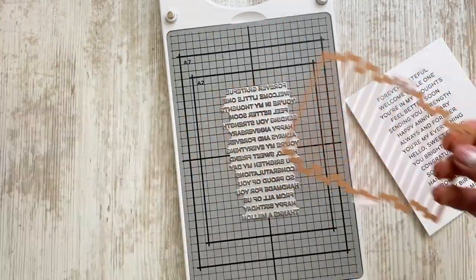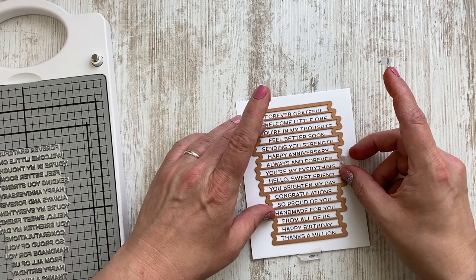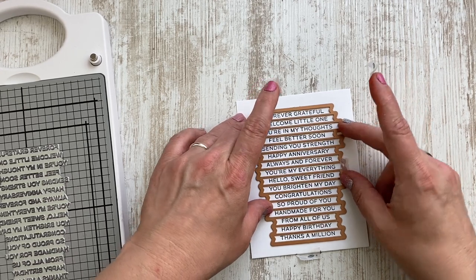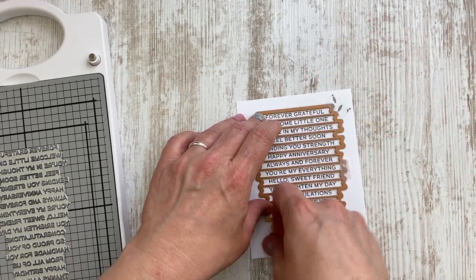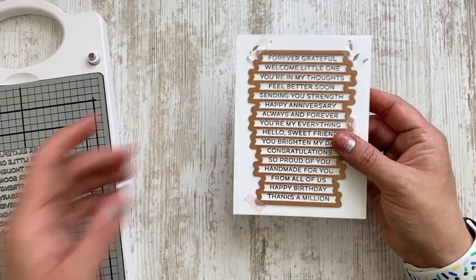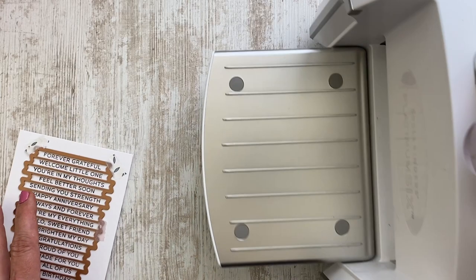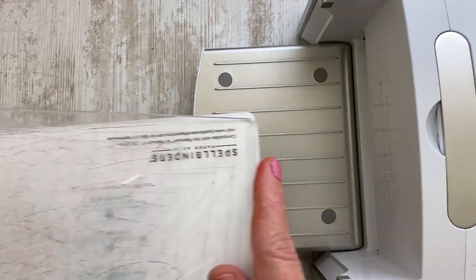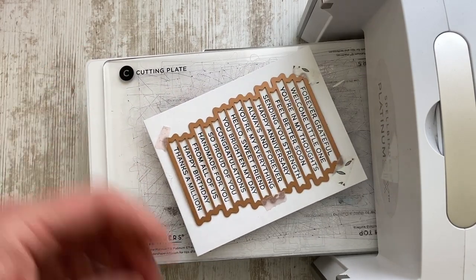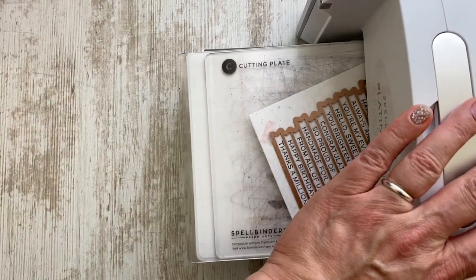Luckily, there is that big matching die set, which can be aligned super easily. Just making sure that it doesn't wiggle too much and securing it in some places with small pieces of washi tape. I then grabbed my Spellbinders Platinum 6, but had to reinsert the original setup of plates — the A, B, and two plates of the C — because I'm now die cutting and no longer BetterPressing, which means I have to go back to the normal setup.